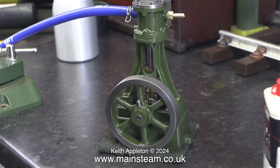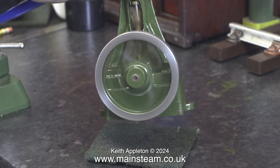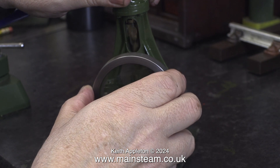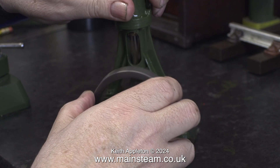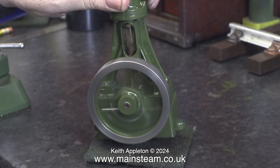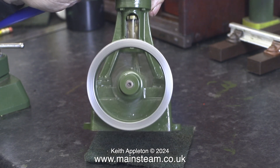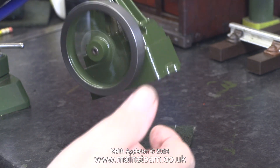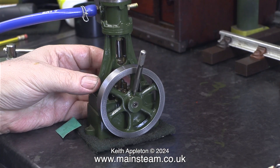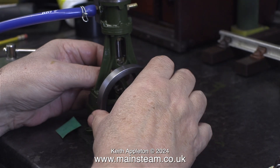Now that the big end brass is in really good condition and a perfect fit on the crankpin, listen to how the engine runs. It sounds like a machine gun — and it's not supposed to sound like that. This is all due to the fact that there is a tight spot at one end of the stroke, in this case the bottom end of the stroke.